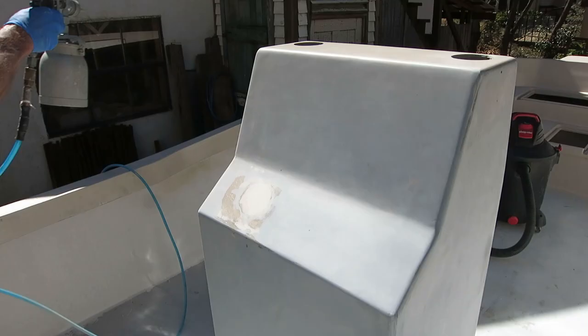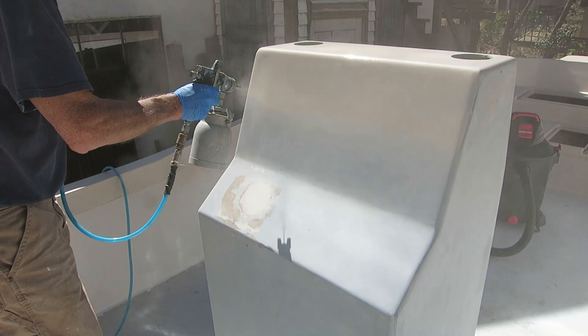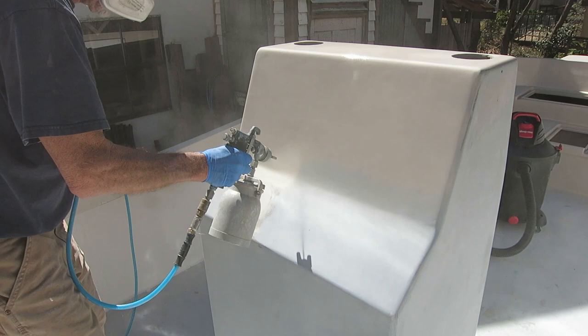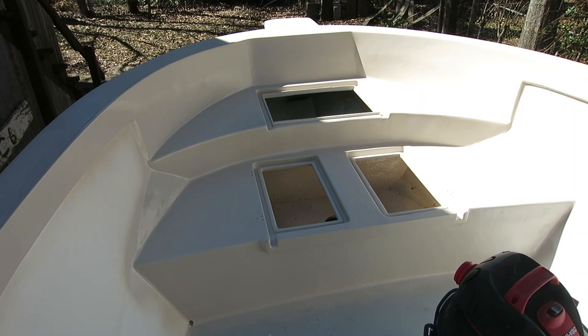Bondo dries super fast. According to the paint documents that came with it, this stuff is self-priming on fiberglass, which is kind of nice. I don't have to spray primer, then sand it, then spray again — I can paint directly on the fiberglass and gelcoat, of course if it's clean and etched up a little bit with sandpaper. So it saves a lot of steps.